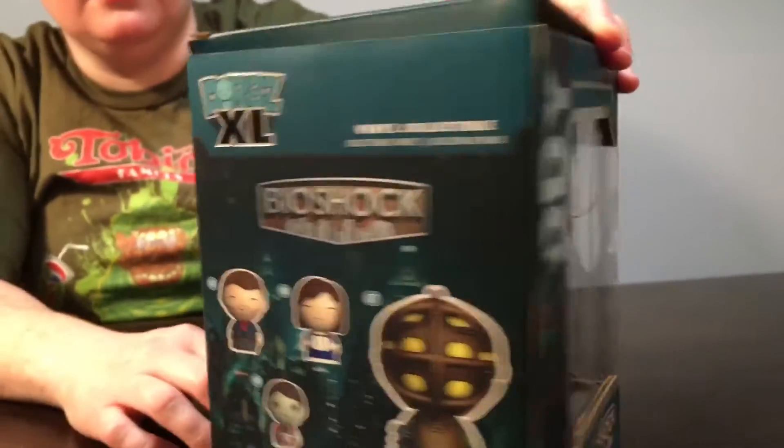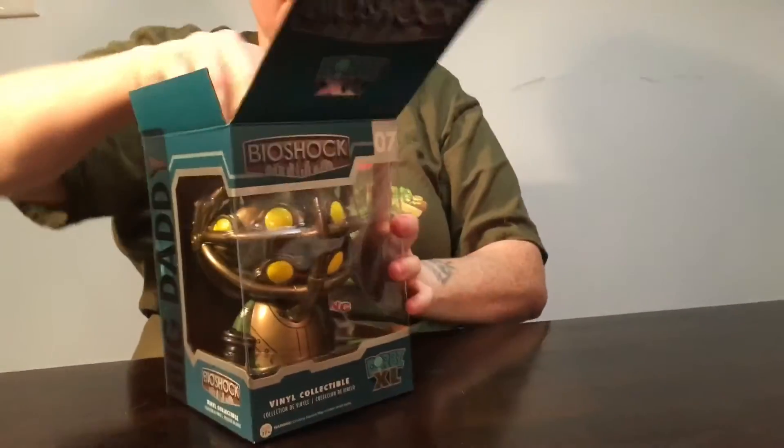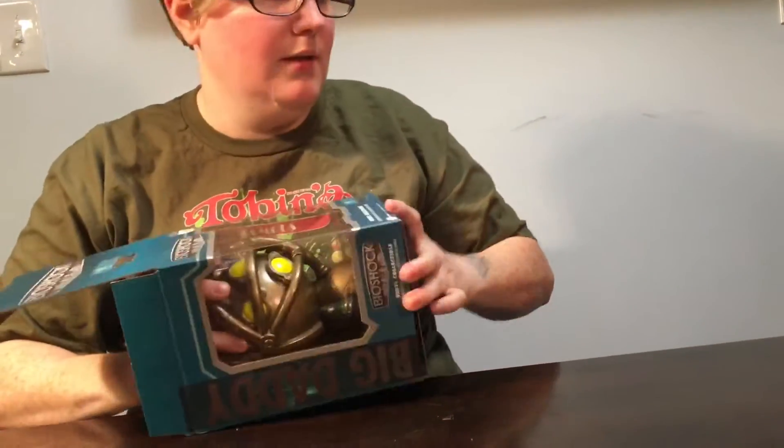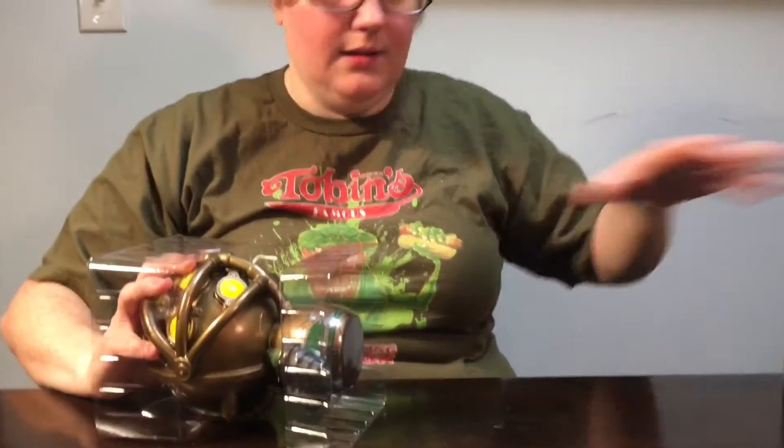They're getting ready to re-release all the Bioshock video games on the new systems, revamped. Beautiful and pristine. Bioshock was amazing — it is amazing.